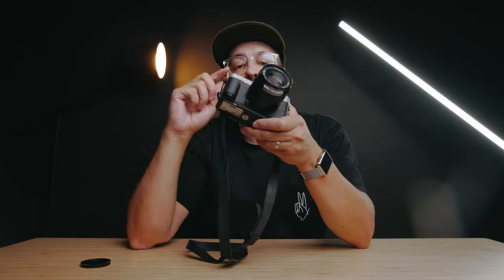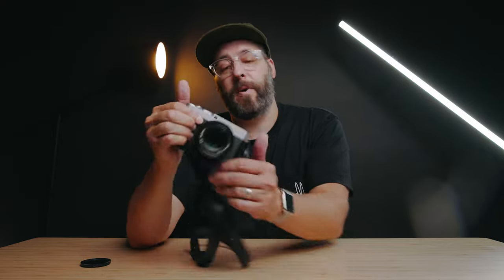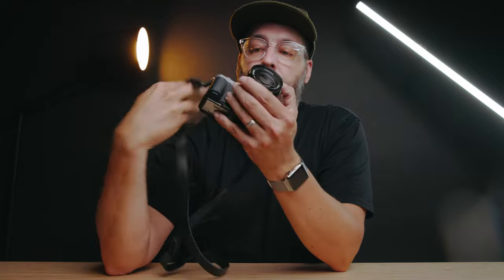It might actually do better with a camera like the X-Pro3. I would say if you do have this with the X-E series, a grip is pretty much essential. You could maybe get away with just a thumb rest, but I really appreciate having the grip — it makes this thing way easier to use.